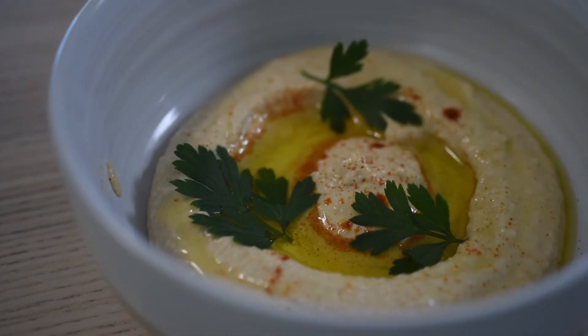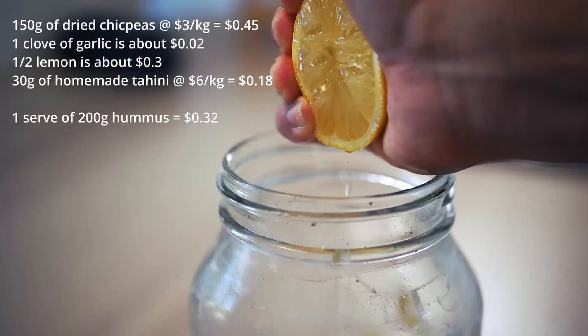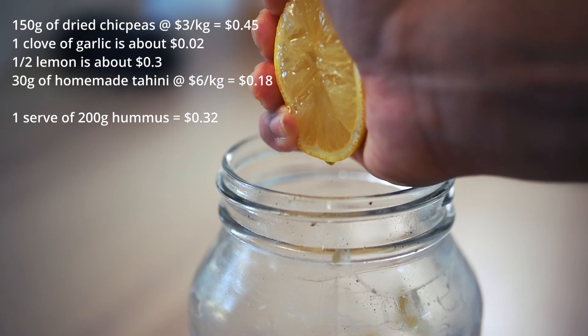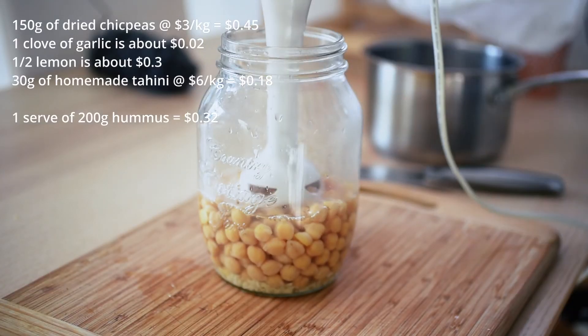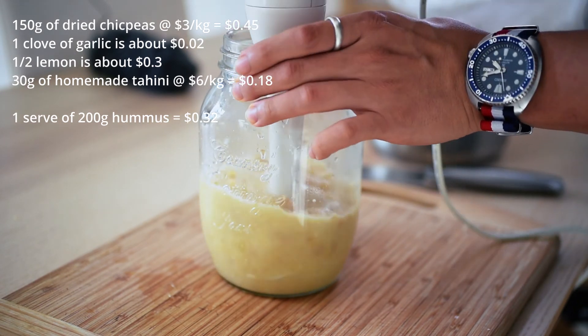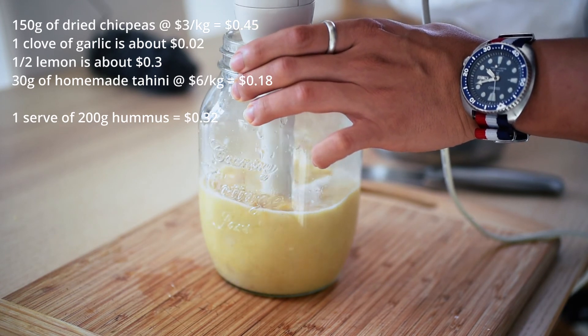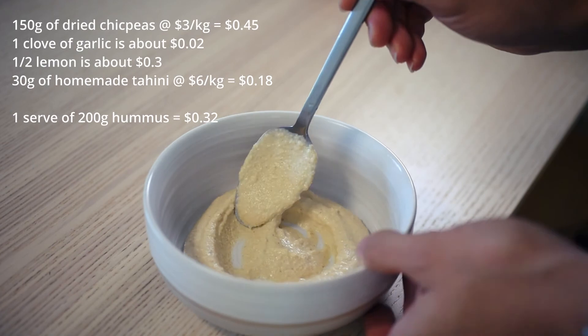The cost breakdown is as below: 150g of dried chickpeas at $3 a kilo equals $0.45. One clove of garlic is about $0.02. Half a lemon is about $0.30. 30g of tahini at $6 a kilo is about $0.18. The recipe yields about 600g of hummus at $0.95 total. One retail tub of hummus at 200g is sold for $2 to $3 — well, you can do the math.